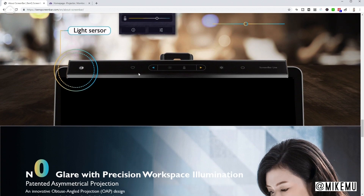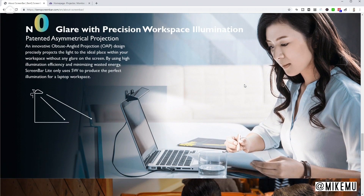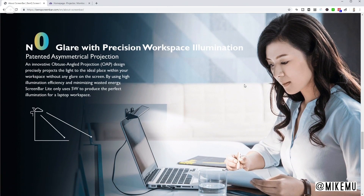It has touchscreen controls, including a favorites setting that you can choose. You can adjust the coolness or warmness color temperature of the light. It has an automatic setting, and also a touch-sensitive power button. It uses about five watts of power. This is a perfect illustration of how you can use it — the angle of the light allows it to be projected away from the screen so you don't capture glare, and it just projects it right around your work area, wherever you're going to be working.